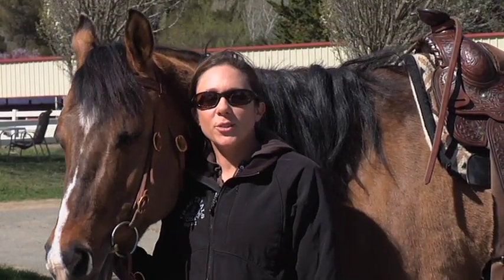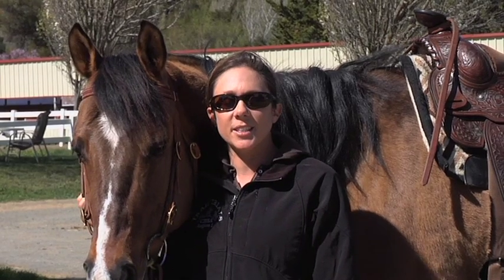Hi, I'm Michelle Tirico from MQ Training in Napa, California, and I'm here to teach you how to help your horse stand still while mounting.